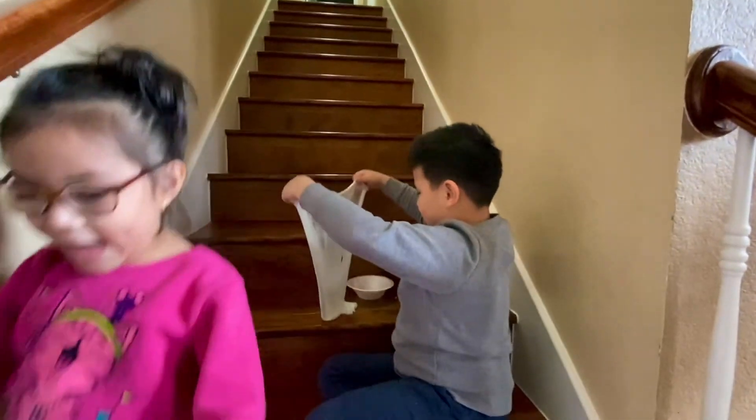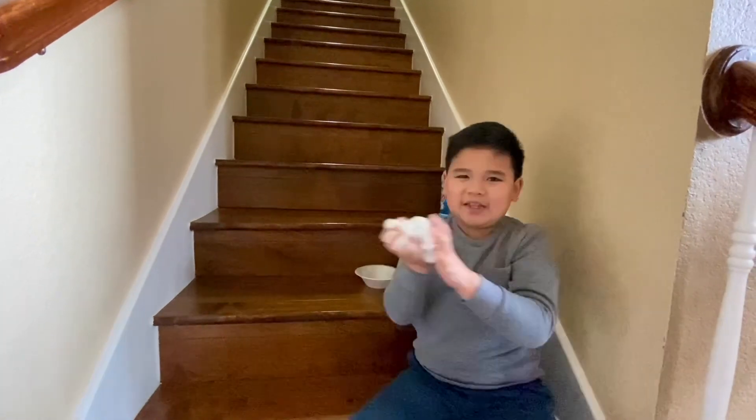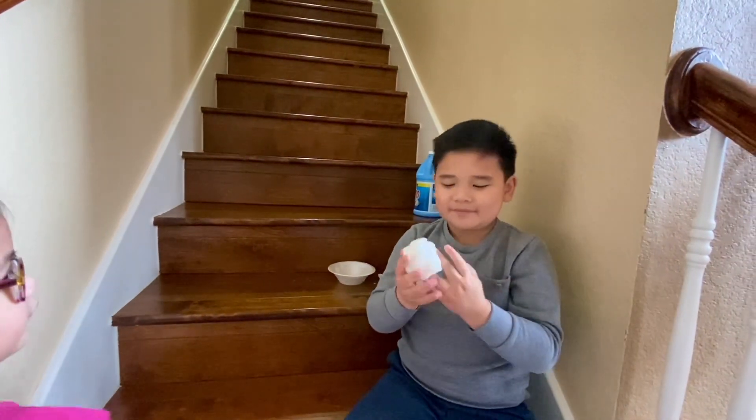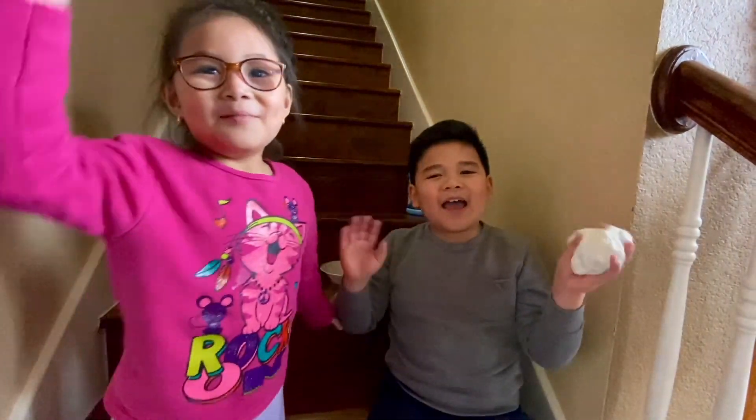It's okay. Get out of my video! Did you see that? Don't forget to like and subscribe. Bye! Bye!